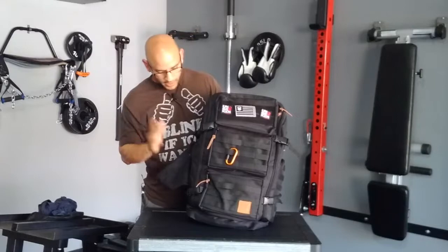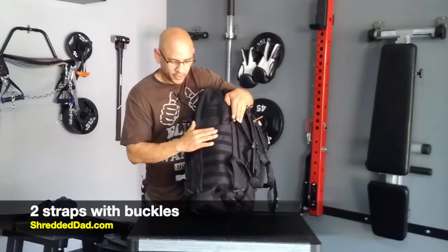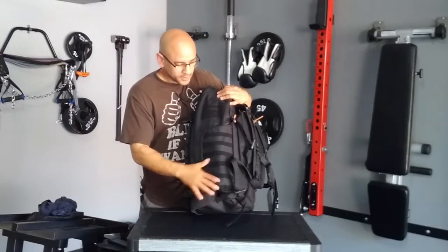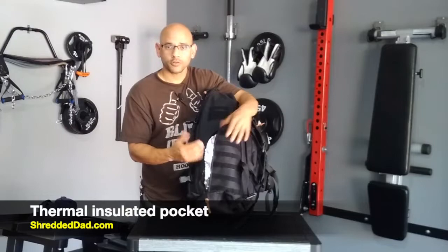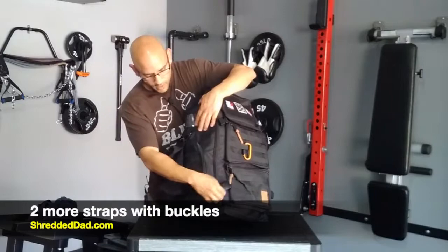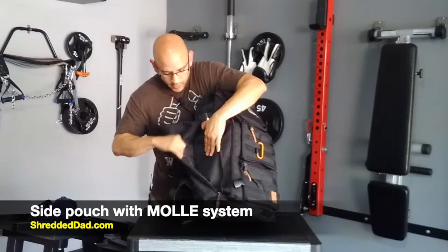The top pouch has a separate soft material compartment to protect your glasses. Now going over to this side, we have two straps — one on the top and one on the bottom — and additional Velcro material so you can attach different things here as well. On the side of the bag we have a thermal compartment. As you can see, this is a thermal material — you can put your drinks here and it's going to keep them really cold, like a cooler would. I like that because you don't have to worry about carrying an extra cooler. On the other side, again we have more straps, one on top and one on the bottom, and another side pouch with the MOLLE system so you can accessorize it and keep other drinks there as well.